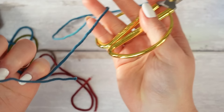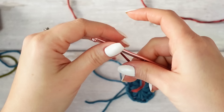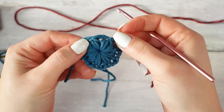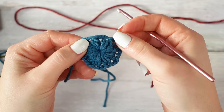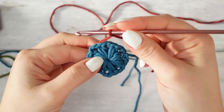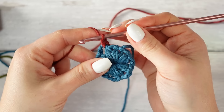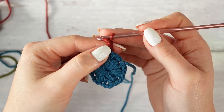Get the next shade — I'm doing burgundy. Work a slip knot and attach this yarn into any of the chain-two spaces in between the petals. Go into the chain two, pull up a loop, yarn over and pull through two — so attaching with a single crochet. Now chain one, and this is going to count as a stitch.